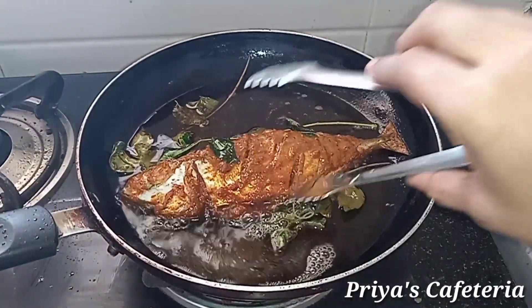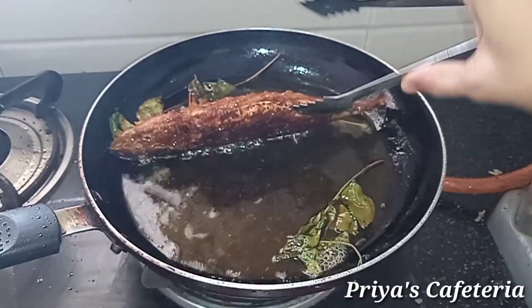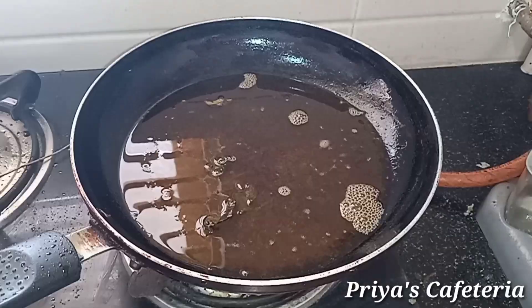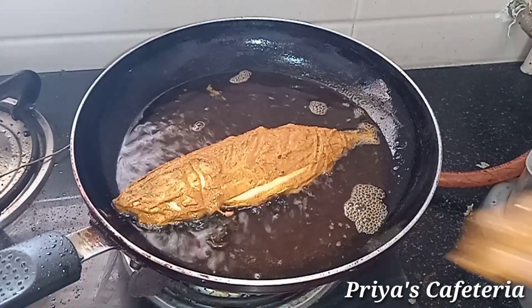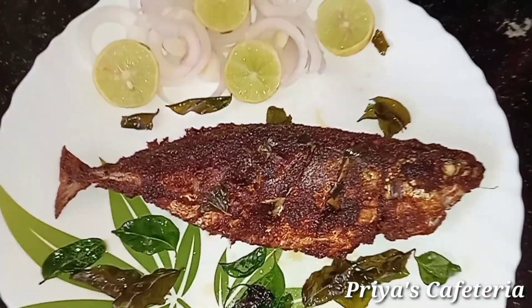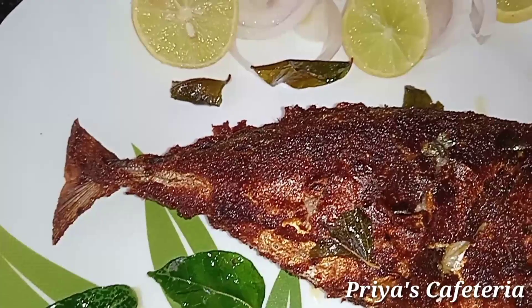Turn the fish over carefully. Fry using the Kashmiri chili method for a good color and taste. Follow this method and fry the fish for a good, flavorful result.